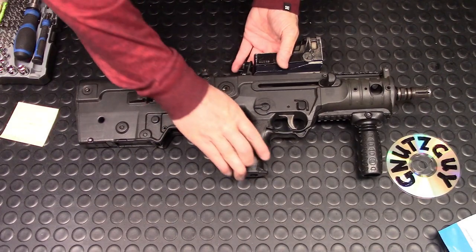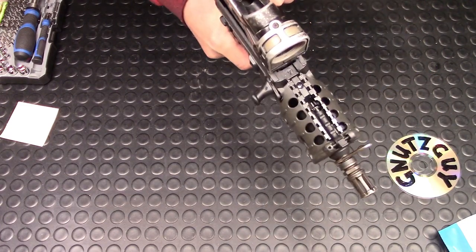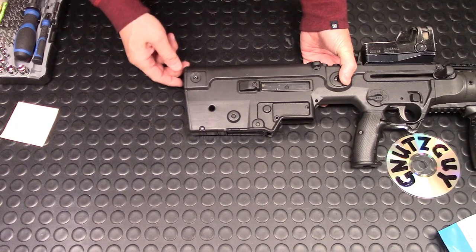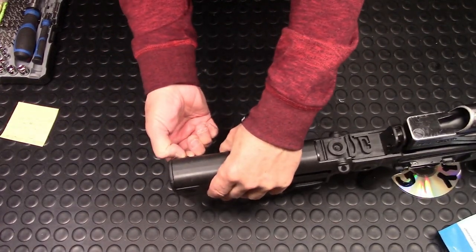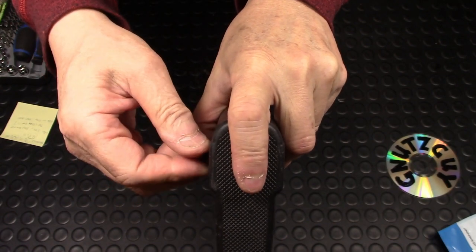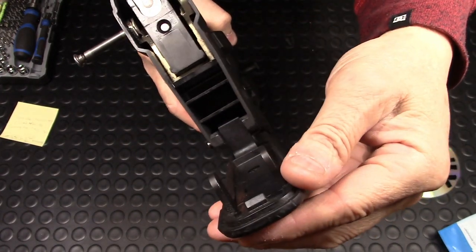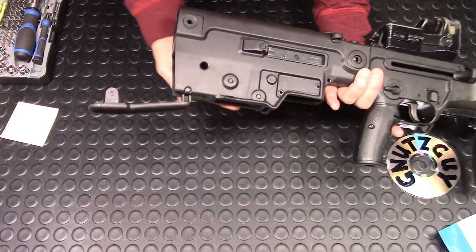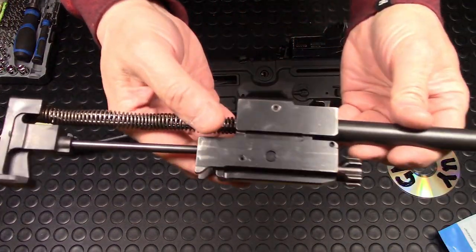To field strip this, you have to cock it and make sure your hammer is down — just like this and let it go. There is a cross pin right here, and you don't need any tools, just press it with your fingers. This cross pin is captive, so put your finger on the butt plate and pull the cross pin. The butt plate will pivot down like this.